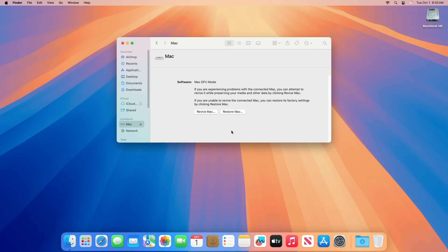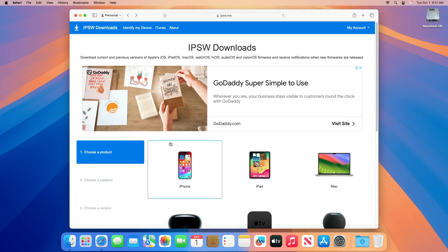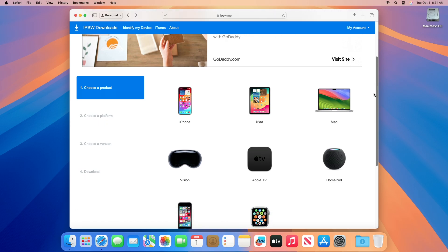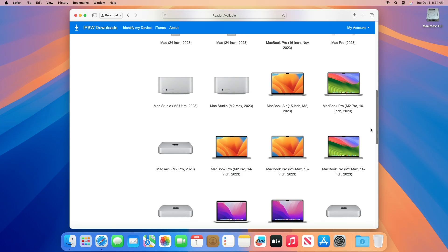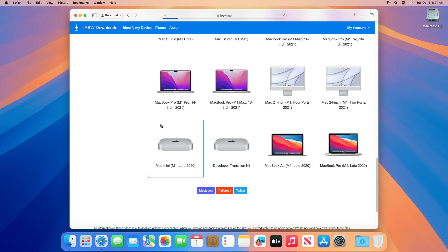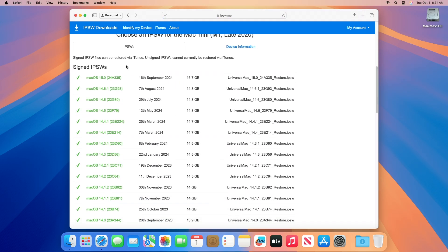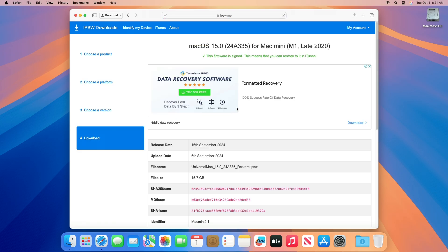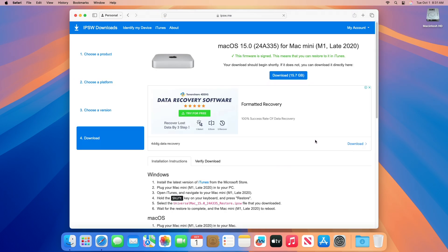After getting your device into DFU mode, you'll need to download the macOS Sequoia IPSW file according to your Mac model. Go to ipsw.me and from the site, download the IPSW for your Mac. From the product page, select Mac. From the platform, select the Mac model on which you want to restore macOS Sequoia. From the version page, click on the latest macOS 15 restore IPSW. Lastly, from the download page, click on Download and the restore IPSW will be downloaded shortly.